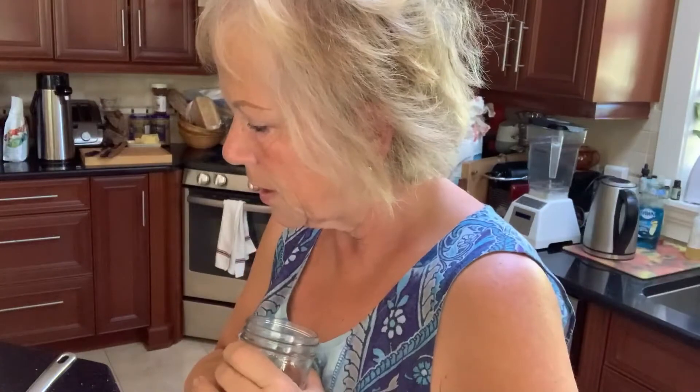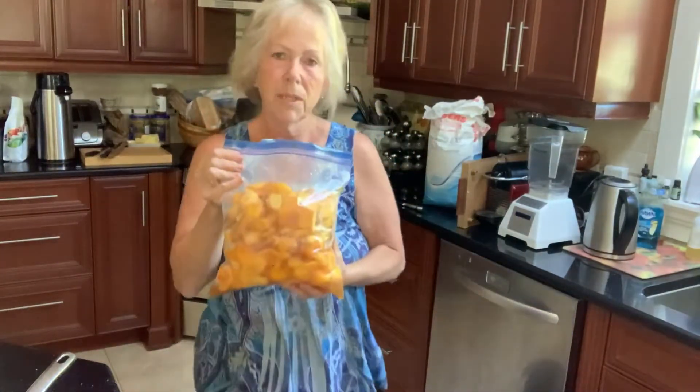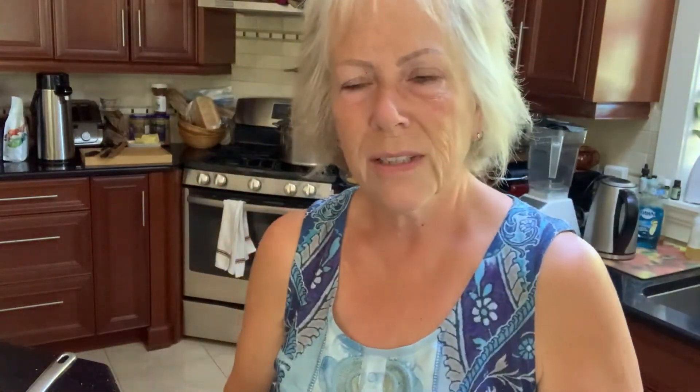The jars normally I run through a dishwasher and then sterilize them after, but today I'm just gonna wash them in soap and water and then pour some boiling water over them. I have a big bag of peaches — last night I peeled the skin off them and cut them in portions. I need to cut them smaller; they will get smaller as you cook them but it's a good idea to cut them a little bit smaller. I'm gonna prep my jars, cut my peaches, and come back to show you when I start to make the jam.